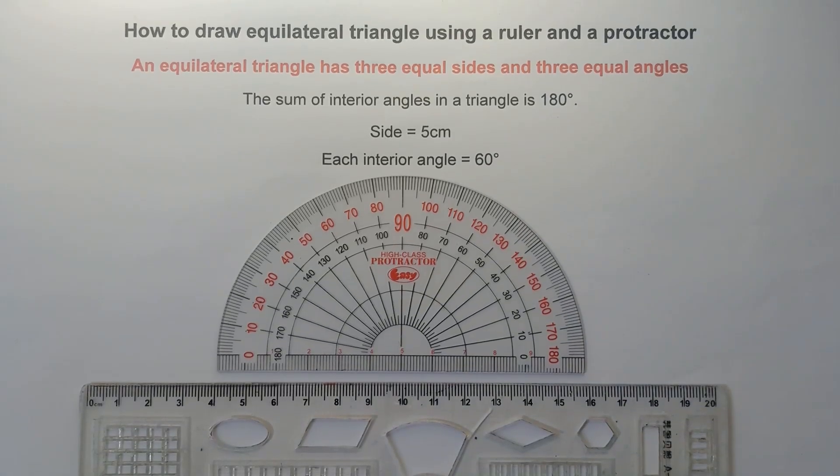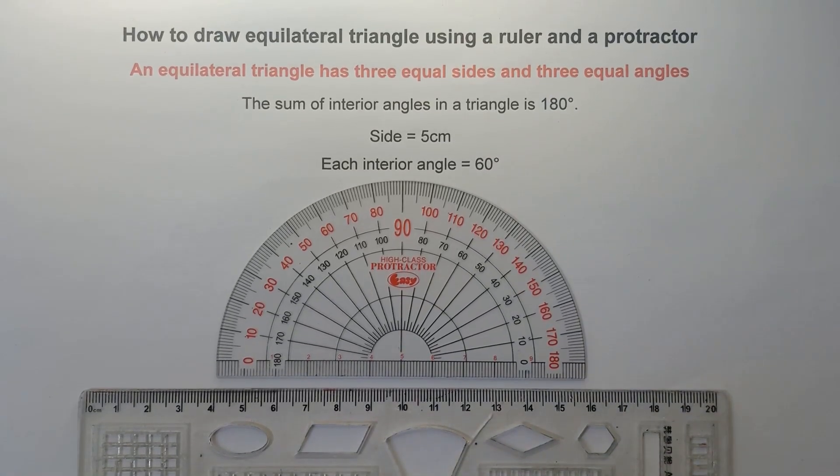Hi guys! Good day! It's me, Teacher MJ. Our topic for today, class, is all about how to draw an equilateral triangle using a ruler and a protractor. So without further ado, let's do this topic.